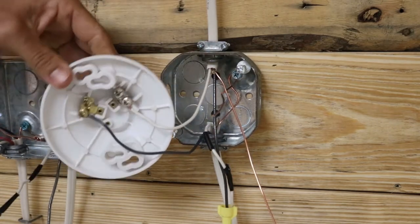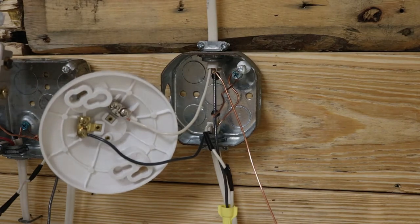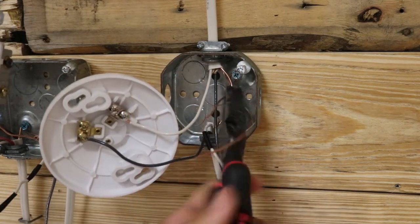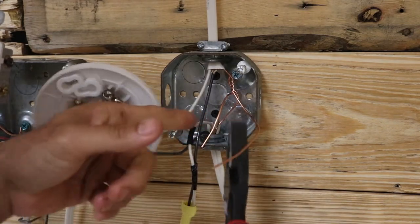Finally, we have our grounds. This is a plastic light so you don't need a ground connection to the fixture — just run your ground wire to the ground screw, twist the two grounds together, and put a ground crimp on that.